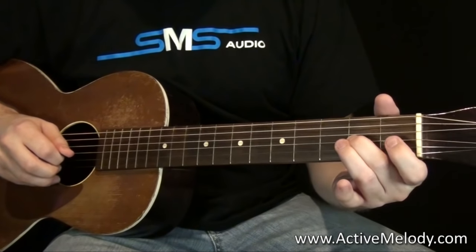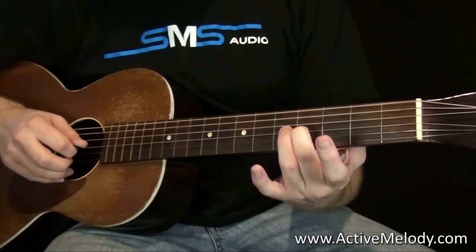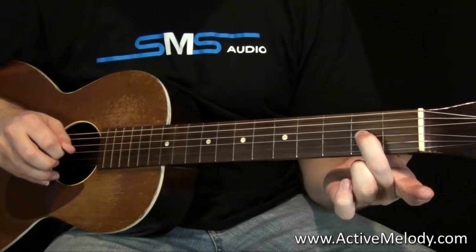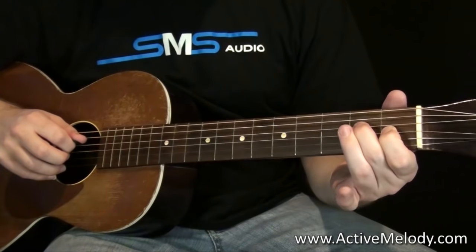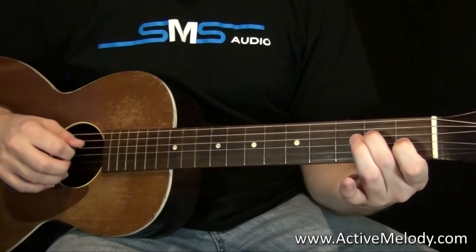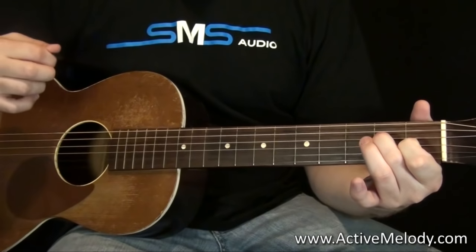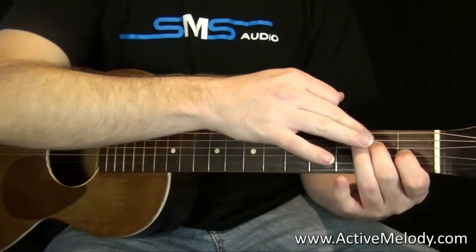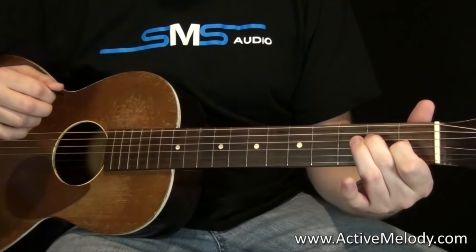Then we come to this part. What I'm doing is sliding back down from the fourth fret, third string with my middle finger, sliding down to the second fret on that string. Then I play the first fret on the third string. Then I come down on the fourth string with my middle finger and play the second fret on the fourth string. Then we come up and play the top two strings — really it's the E chord. You're not making the full chord because you don't have time with your left hand.